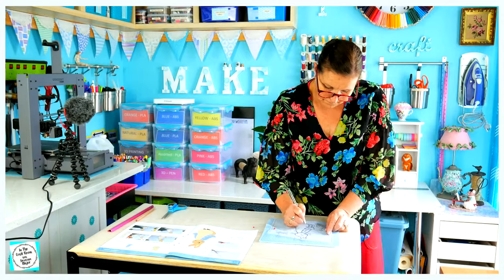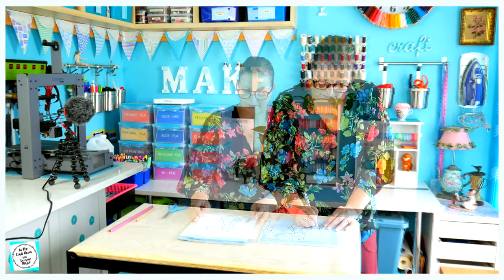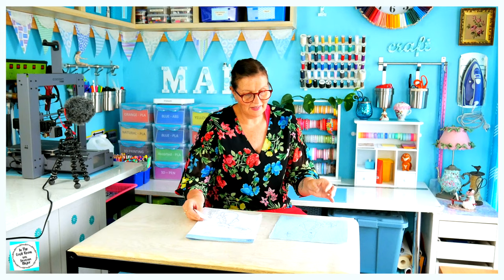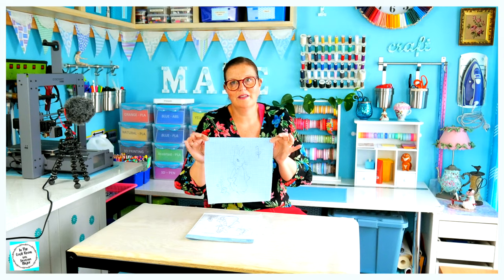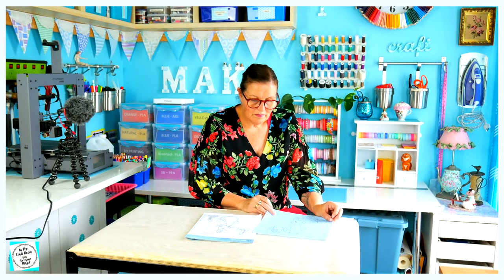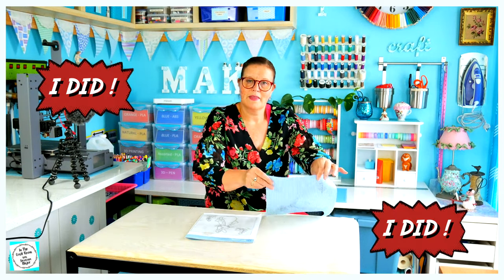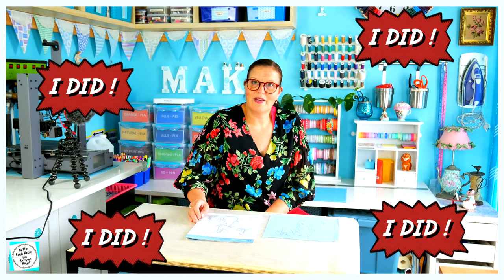I did have trouble with this step. The design didn't seem to transfer onto the gingham fabric — I traced Peter Rabbit and the flowers onto my tracing paper, but it just didn't want to transfer onto the gingham. So I think I might just deviate and do my own little design with flowers. I'll keep Peter Rabbit, but I think I'll do my own designs. Is there anyone else who had trouble with this transfer process? The instructions were a little bit vague, so let me know how you went about transferring.